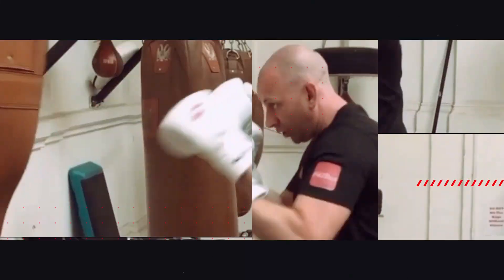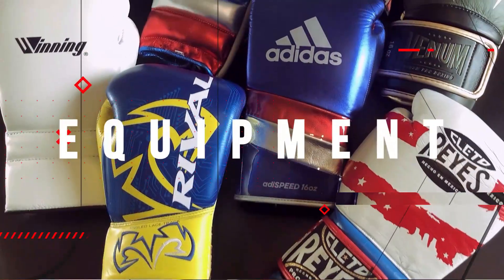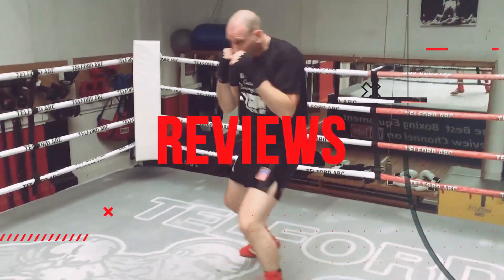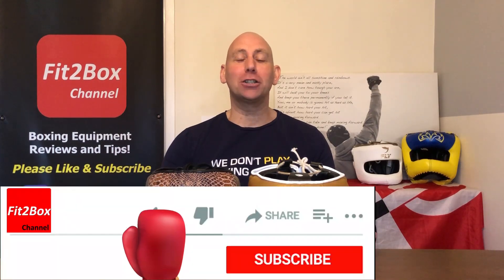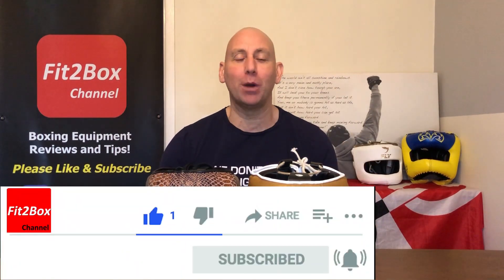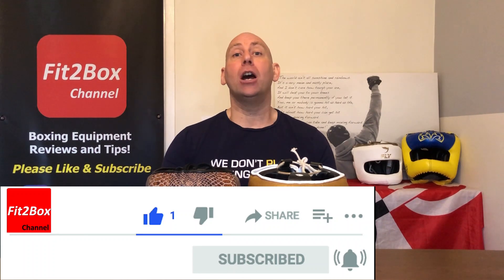My Top 10 Face Bar Head Guards. Hello and welcome to Fit2Box channel — please like and subscribe and don't forget to jab that notification bell for all my latest uploads. Today I have got the Top 10, which is actually 11 because it's 10 plus the Champion Face Bar Head Guards. I'm going to be going down from number 10 all the way down to the Champion, and also introducing the new Fit2Box Black Ratings cards for Face Bar Head Guards.